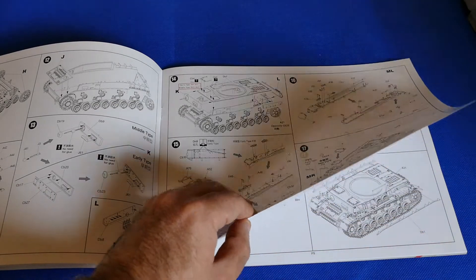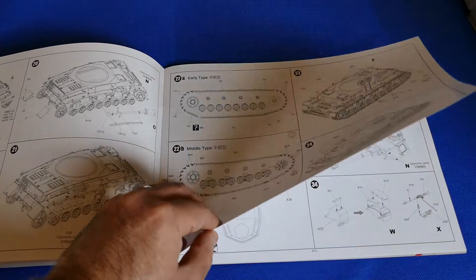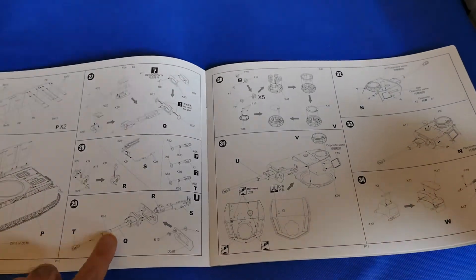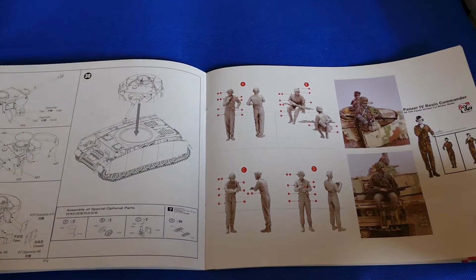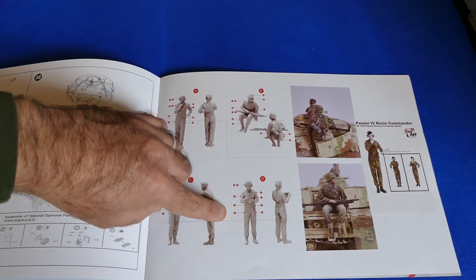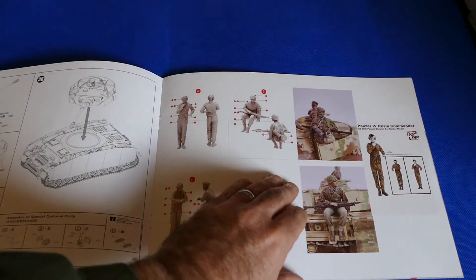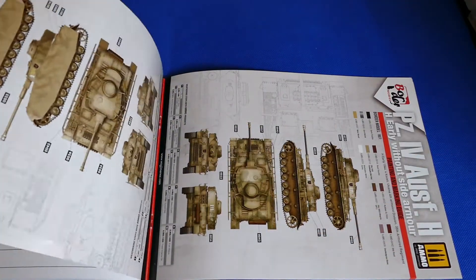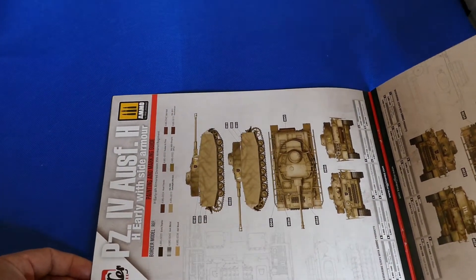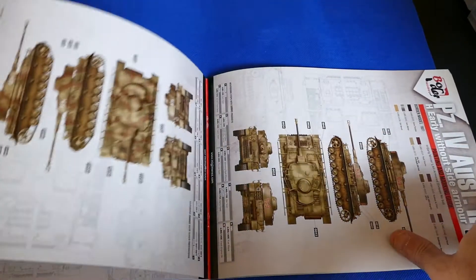Straightforward, no much jibber jabber. You've got the assembly of the turret for example, the gun, and the figures. They have long legs — I noticed too — but they made them intentionally long so you can place them nicely in your vehicle. Here you have the different painting and marking guides, also very interesting. As I told you guys, there are 14 different ones.